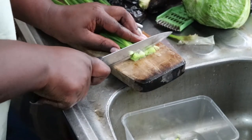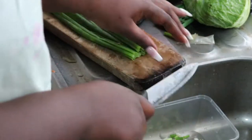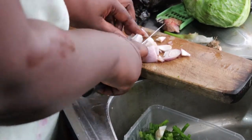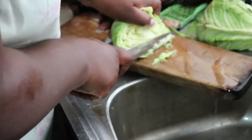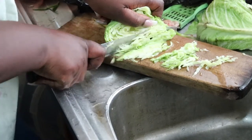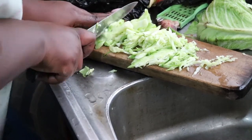Today is a special day to make this seafood Chinese fried rice. It's a perfect day because all the ingredients happen to be available at the same time — there are vegetables, leftover rice, seafood, shrimps, and prawns. Everything I need to make this dish is complete, so I decided to make this special meal for my family today.